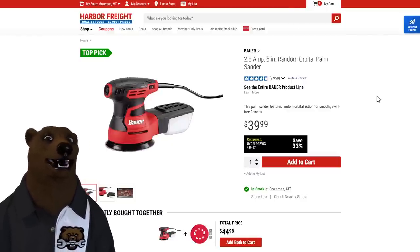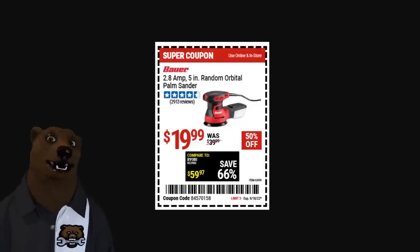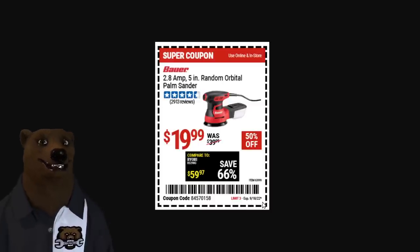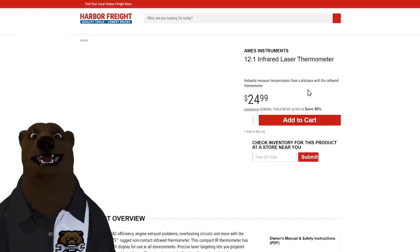How about the Bauer 2.8-amp 5-inch random orbital palm sander? A fantastic little sander that does a great job, normally 40 dollars, but right now on sale for under 20 bucks — limit three, expires the 18th. You can find this sale at Harbor Freight's deals page where you can grab your coupons.